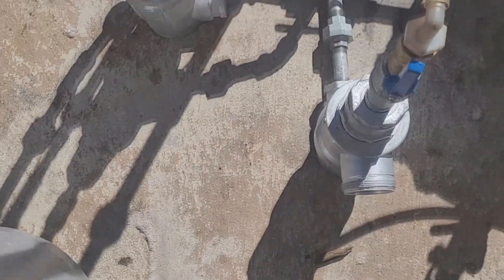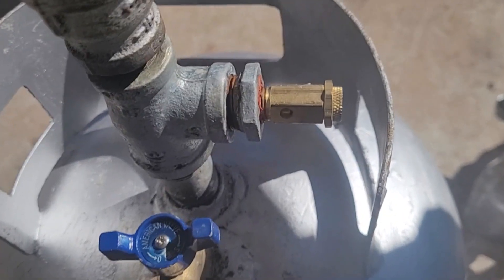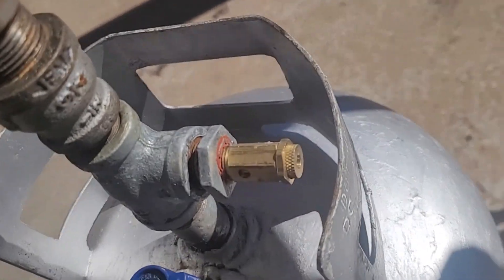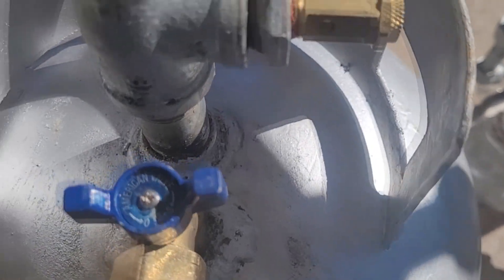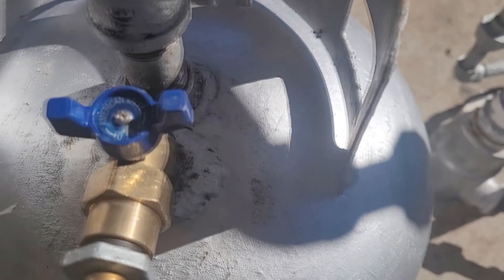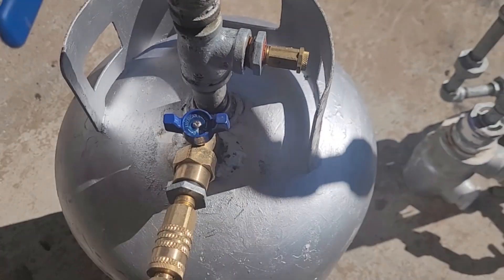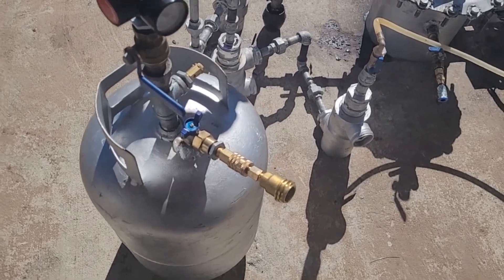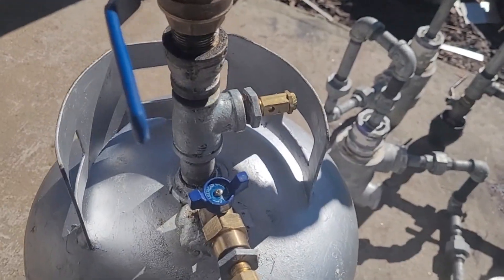I made a couple of modifications. First, I added a pressure release valve rated up to 200 psi but set to around 100 psi — gotta be safe. That was a suggestion from one of you, so thank you for that.